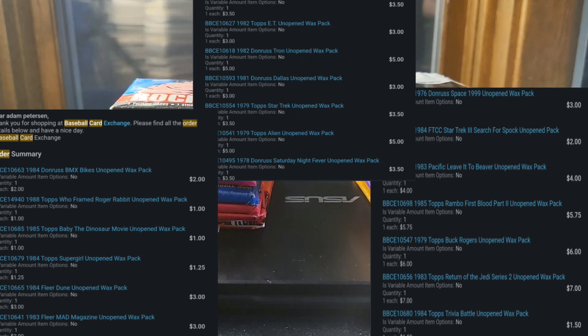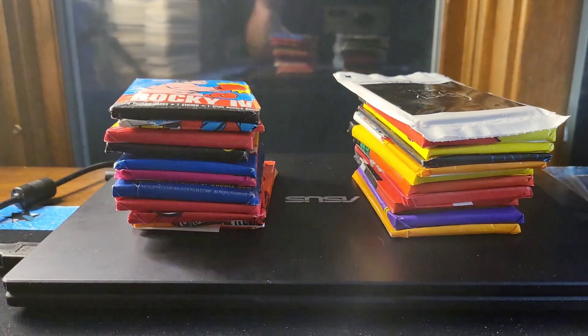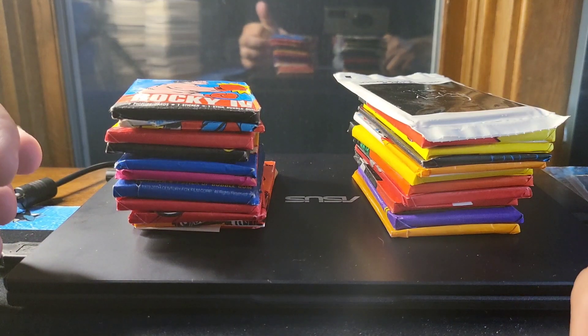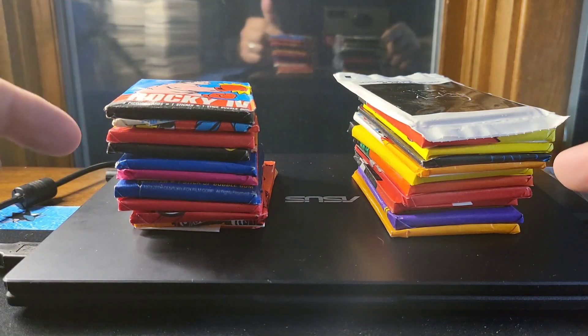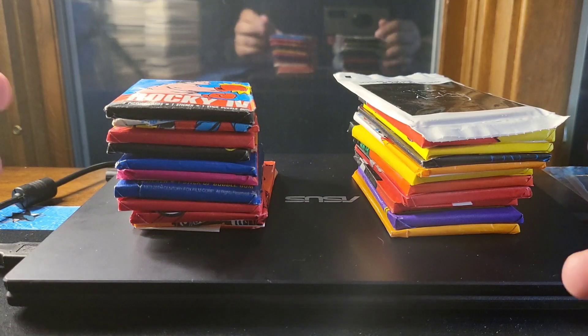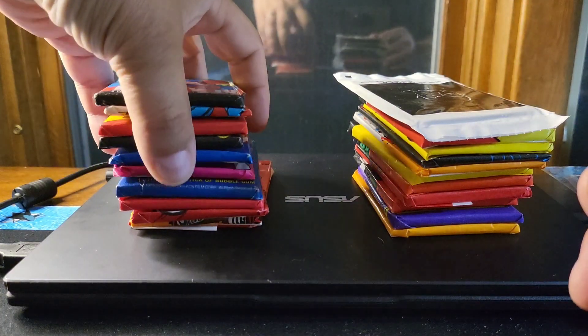They mostly authenticate boxes, which is what you hear about. Authentication is maybe a stretch right now — they've had some issues with some boxes where authentication is questionable — but these are definitely real and sealed, and they're not worth enough for anyone to fake. I got to the point where I just wanted some specific packs, and buying lots wasn't as feasible since I'd get a bunch of stuff I already had. So I went in and ordered some stuff I didn't have.